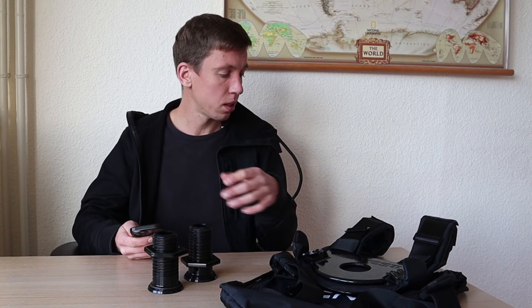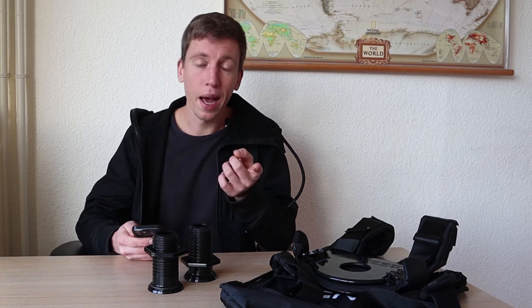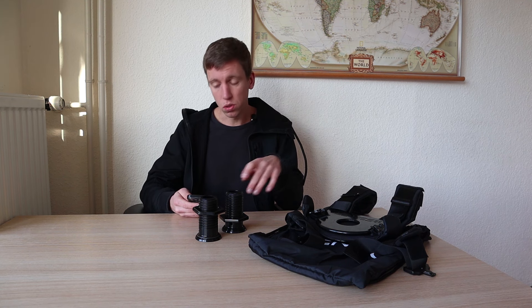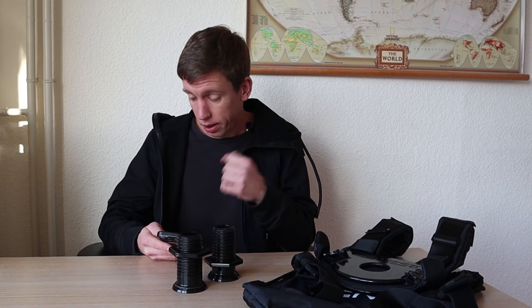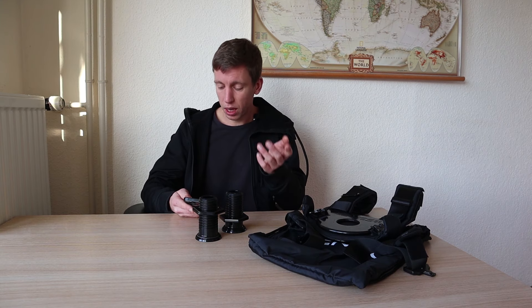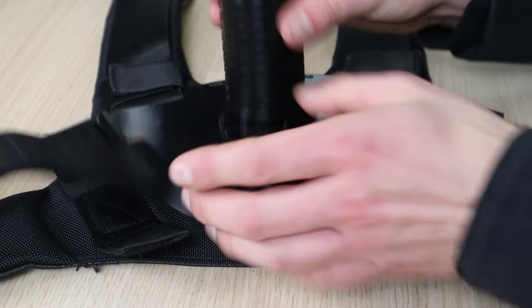Because of the different weight capacities, the models have different padding. The Light has no padding; the Pro has 8.5mm padding; and the Max also has 8.5mm padding, but uses 1680D ballistic material, while the Pro uses 1000D nylon. The front buckle is aluminum on the Max and fiberglass on the other two. The sleeve size on the Max is 9.5 inches and on the other two it's 6.5 inches.